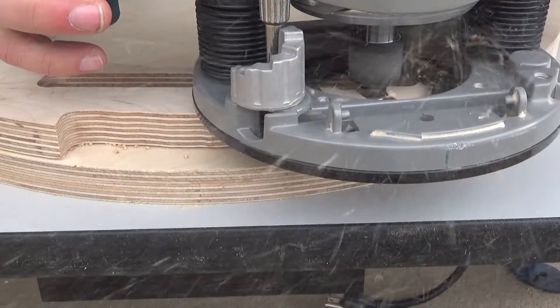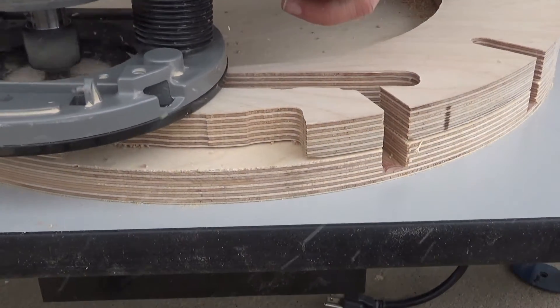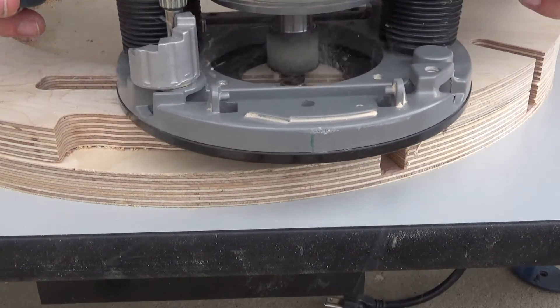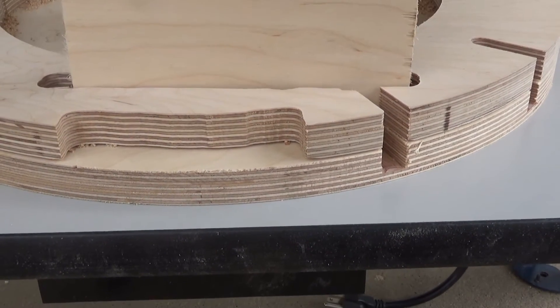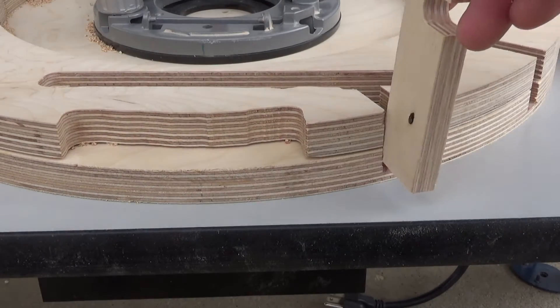This right here is the area for the leg uprights and the side plates as well. You can see just under that is where the shoulders will go — you just have to route that out to the depth required, taking several passes. Everything I've done, I didn't just go right down to the final depth; I took several passes to do it.